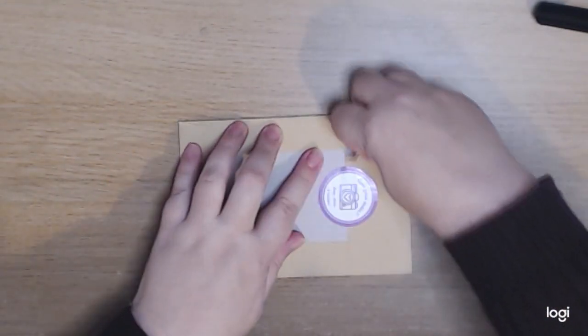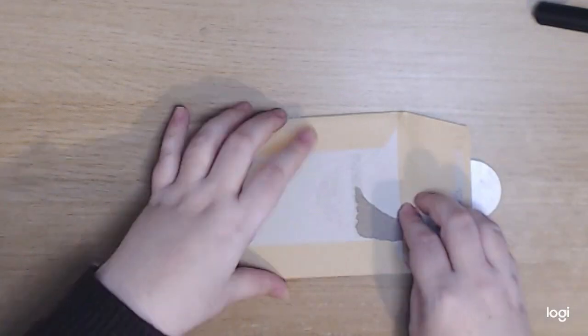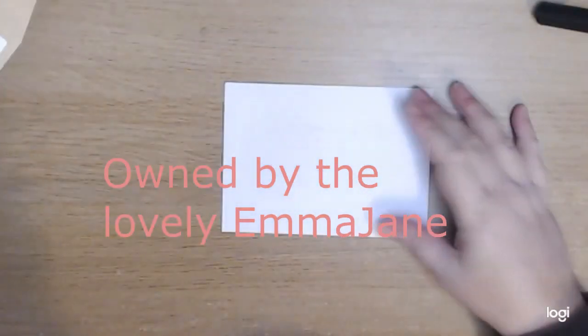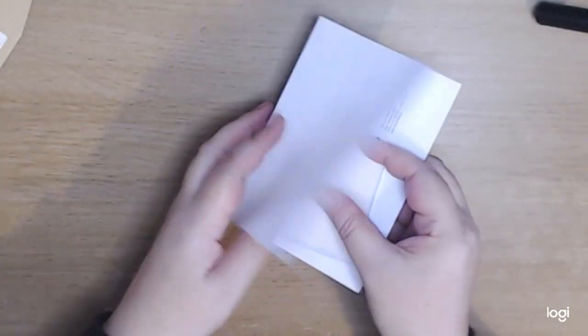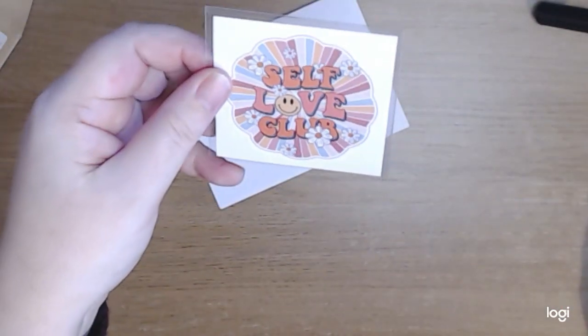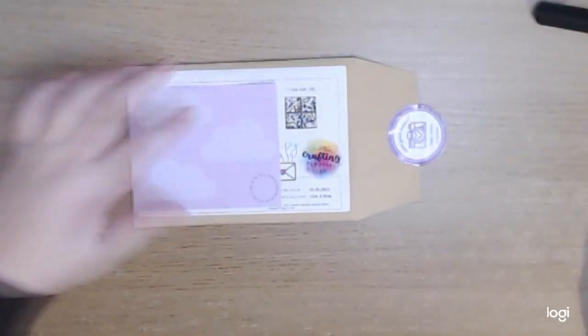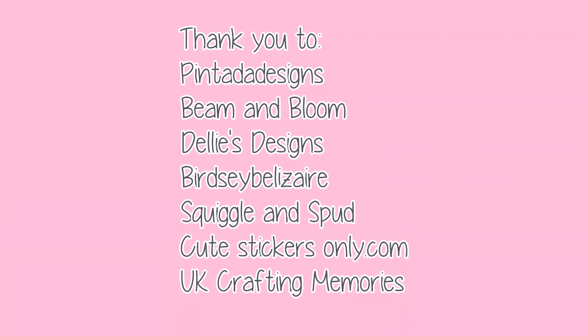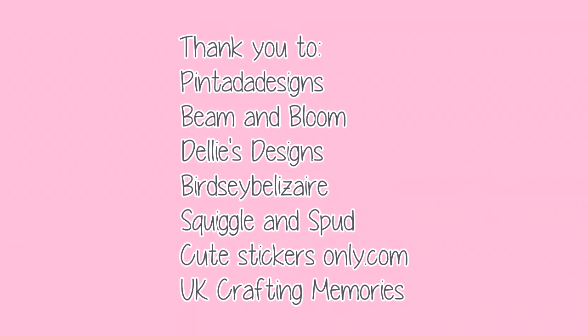On to our final one for this unboxing — UK Crafting Memories. I only purchased a small order from this store on this occasion, but she has so many lovely cards and print designs that I'd really encourage you to go and have a really good look — I will definitely be back. There was a little note and then the sticker I purchased — I thought the self-love club sticker was a really nice touch. Do please go and have a look at all of her wide selection; her prints and cards are gorgeous and she's got some stickers as well. Lovelies, we've come to the end of part A of this unboxing. I have another vlog coming soon where I support another selection of businesses — if you get a chance, please go and check them out because even a little bit of support really does help them.